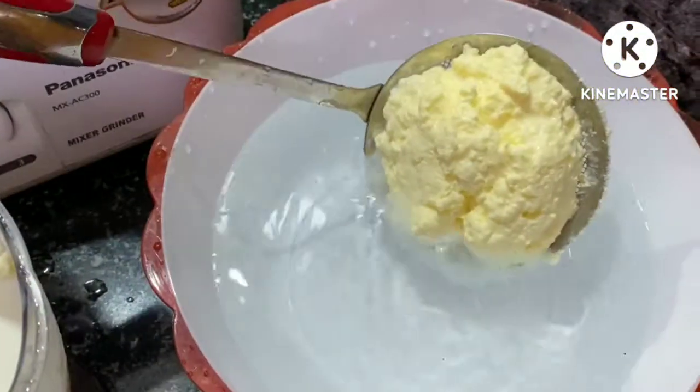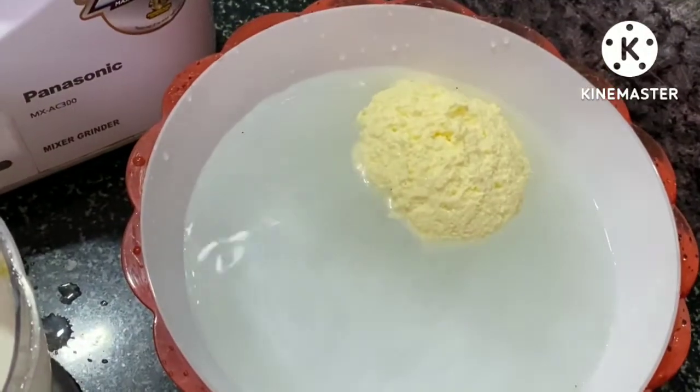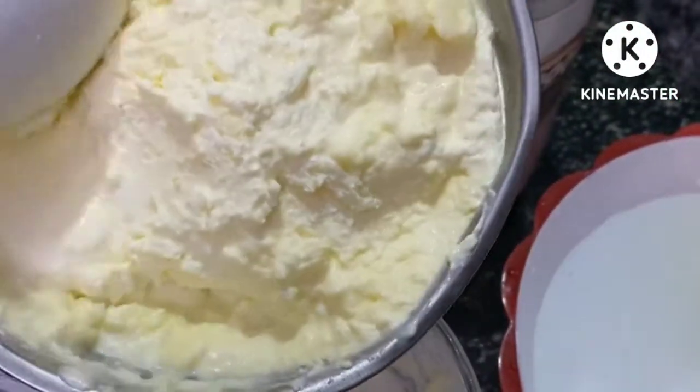Put the fish in the middle of the rice and cook in the middle of the rice. I will start the family.